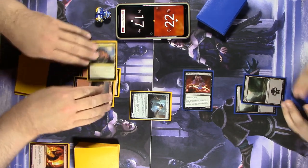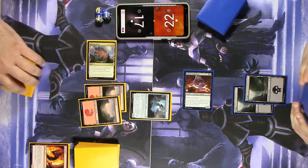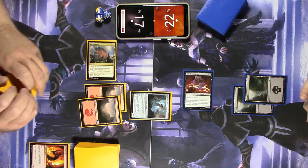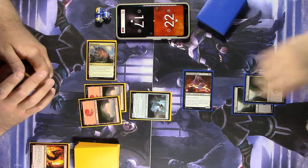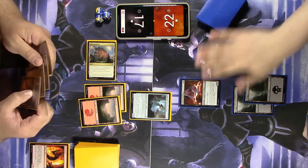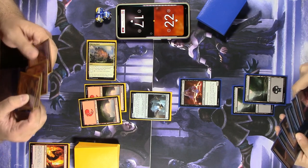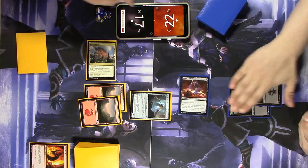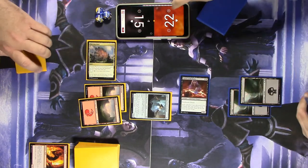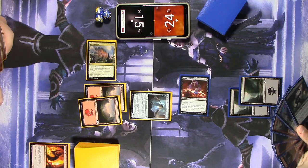I'm going to play Thriving Bluff — it comes in tapped. I'll choose green even though I'm running mono red, so I can get either red or green mana out of it, and pass the turn. My risky keep is not paying off. Let's go to attacks and swing for two. I'm down to 15 and you're up to 24. Definitely not paying off for me.